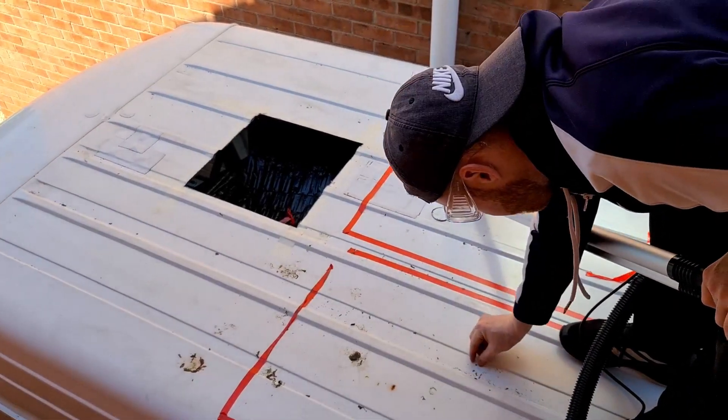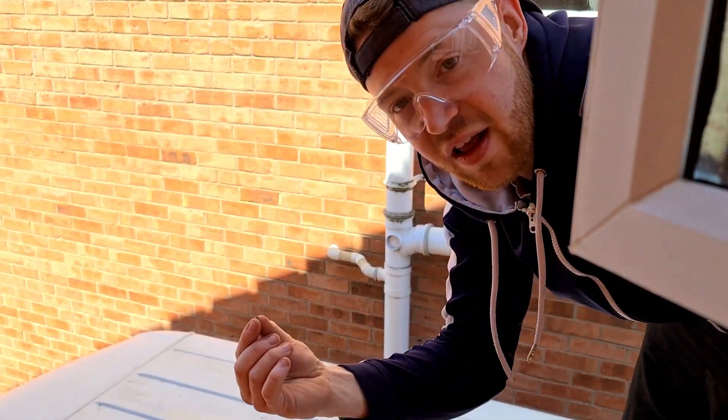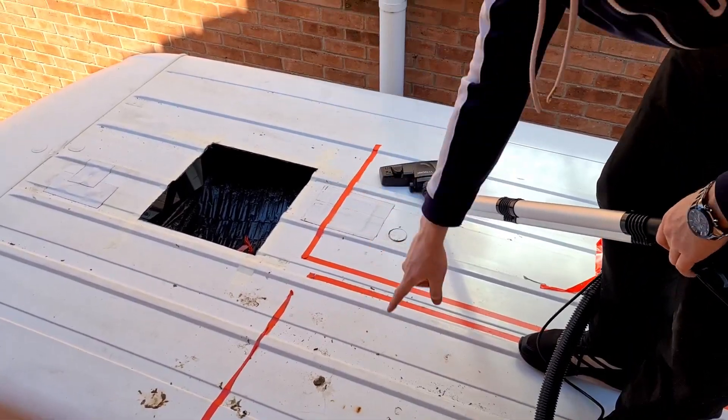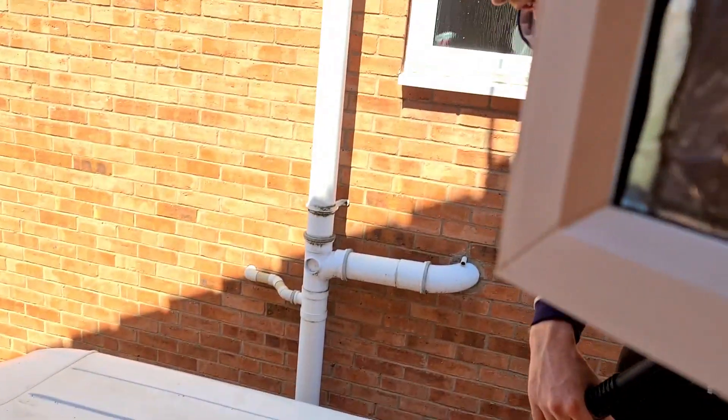All these metal filings are bare metal so they're gonna rust your van. It's really important that you get them off the top, otherwise you'll end up with patches where it goes rusty.